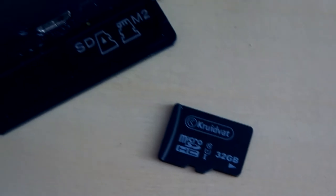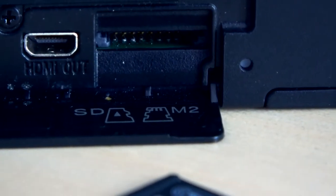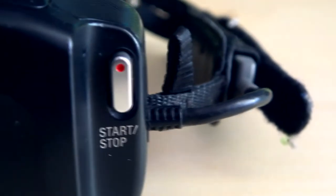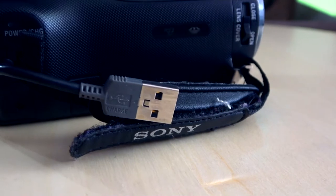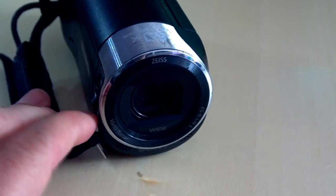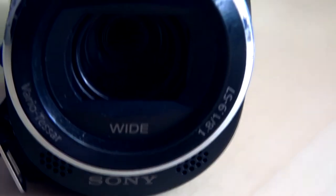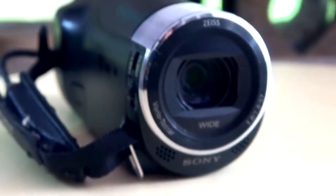The camera has no internal memory, so you need a micro SD card to start filming. While filming you can also take pictures. With the USB cable attached to the camera you can charge your batteries or transfer clips to your PC. The lens cover has to be handled manually. The camera has a size lens and a wide angle, with 30 times optical zoom and 60 times digital zoom.